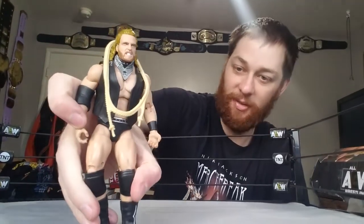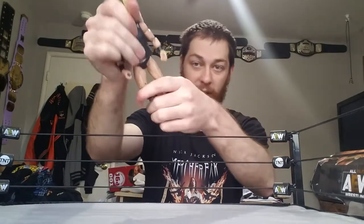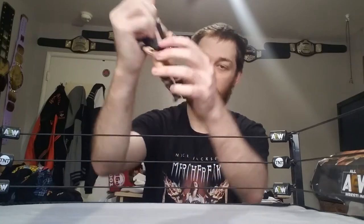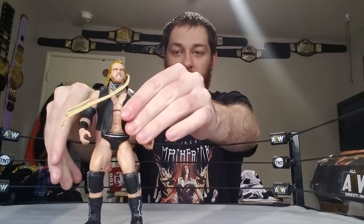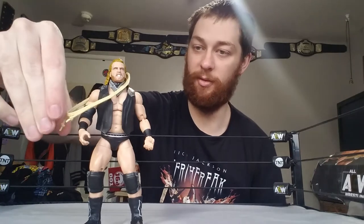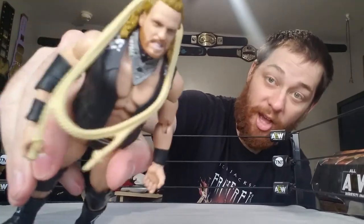Hangman Adam Page — I'm definitely digging this figure. They move really well; they've got the ab crunch rubber in the middle. Just like my Dustin Rhodes review, it's going to be hard to get him to stand because my surface is slanted — but there we go! Hangman Adam Page, very cool. Let's do some cowboy stuff!